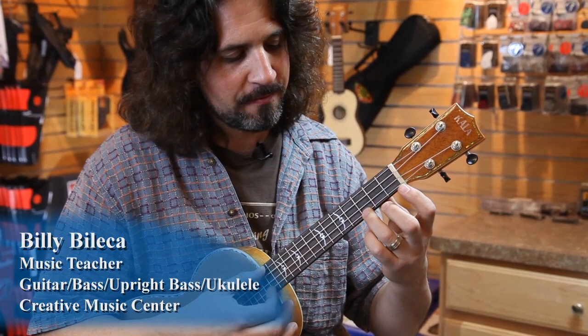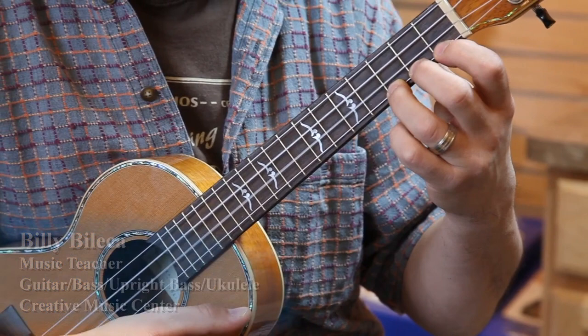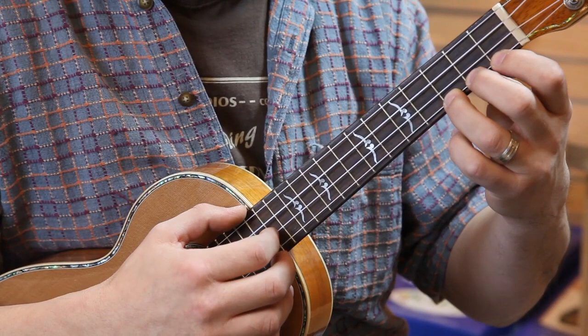Hi, this is Billy from Creative Music Center. When you get your ukulele you want to strum some easy chords just to get started. Best one to do is probably C: third finger, first string, third fret. You just strum all the strings. Nice and easy, you got a C.